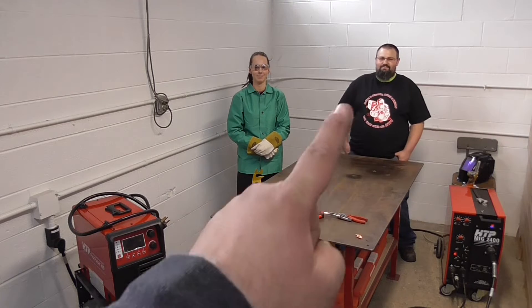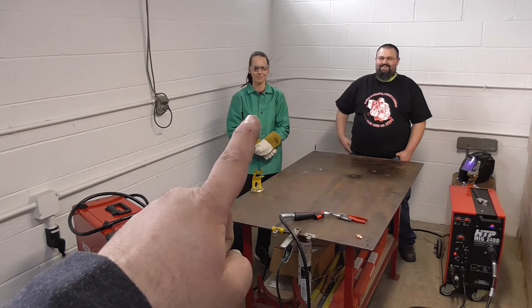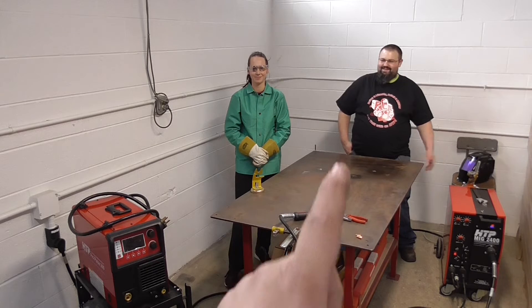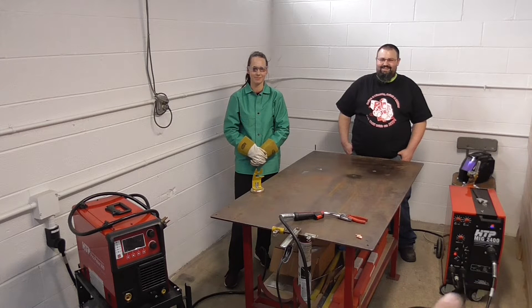Today I'm here with Brandon and Nicole, and they both brought their brand new toys with them. Brandon has a Mak 2400 and Nicole has a Propulse 200, and what we're going to do is weld some thin steel.